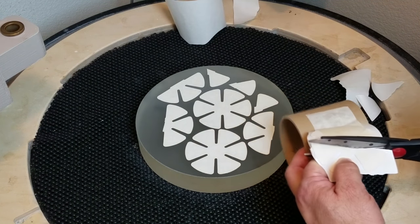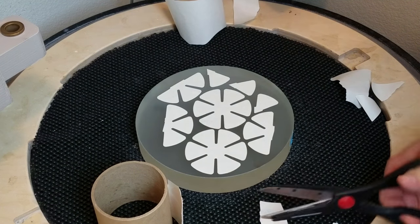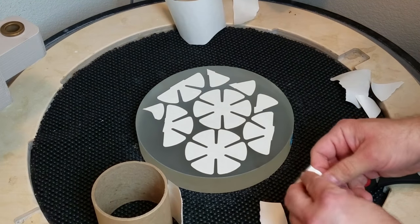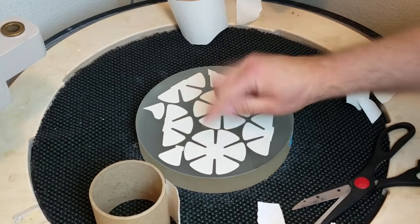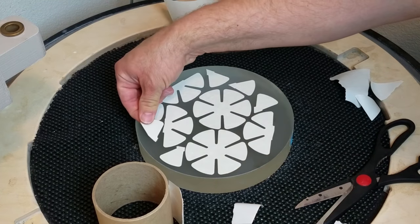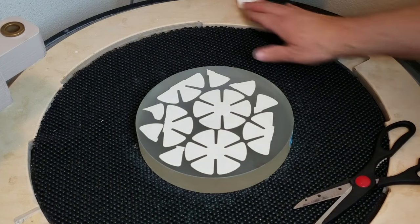I'll use every last little bit to get a little better coverage. Make sure that you don't get any overlap of the pads — that would make a little bump in the surface that wouldn't be pleasant to work with. Now we have the polishing plate — that flat mirror — fully covered with pads.